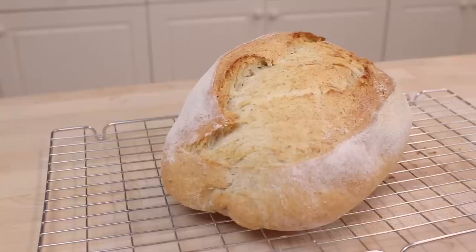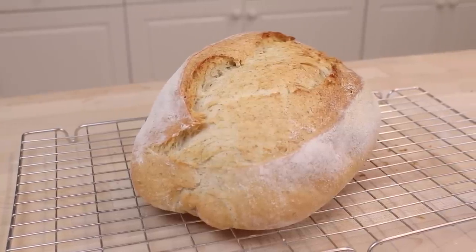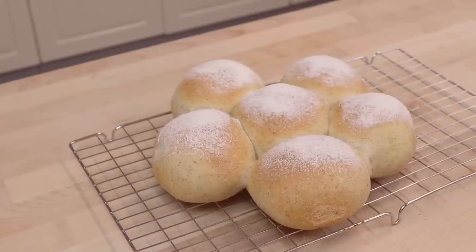If you see one of these in a charity shop or car boot sale, do not return home without it, for that will only guarantee that you will kick yourself in the future, because this one simple thing will help you make amazing crusty bloomers like this one, as well as light, soft and fluffy rolls like these with ease.